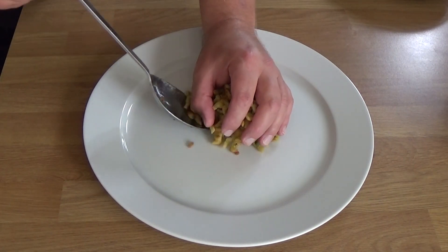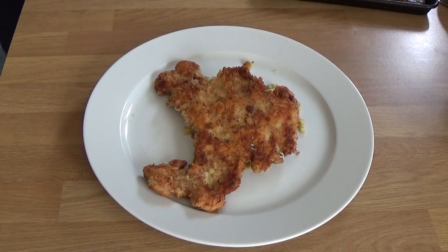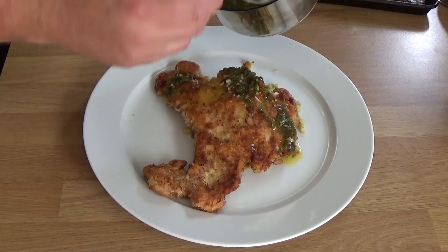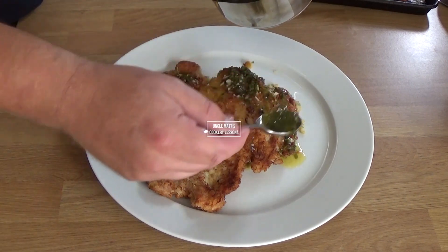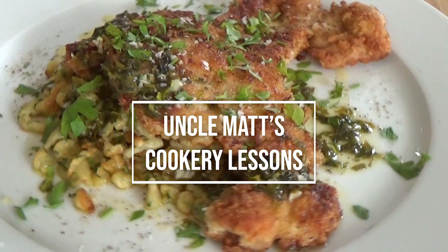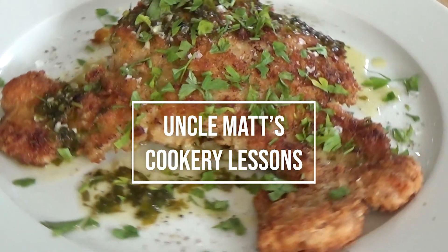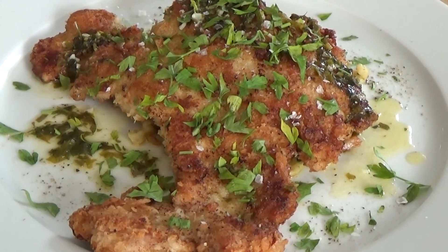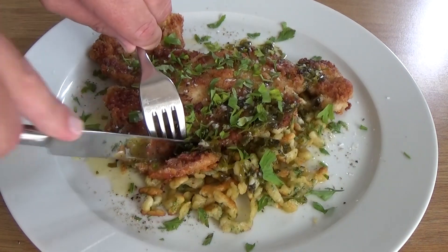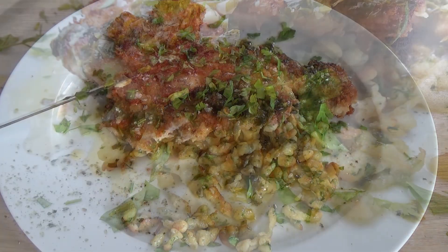It's all done. This is some spatzle - there's going to be a video coming on how I make that soon, but I thought it would be a very nice accompaniment for this. And there's spooning over this delicious low-fat sauce. It's not hard to sell, is it? It's breaded, fried meat - I mean, who doesn't love that? Anyway, thank you ever so much for watching this episode of Uncle Max Cookery Lessons. I hope you find this video informative and entertaining, and you'll consider watching other videos and giving us a nice thumbs up, subscribe, comment. Until the next one, bye.